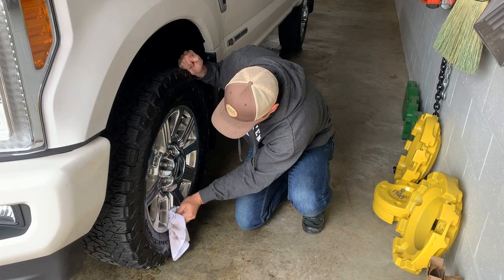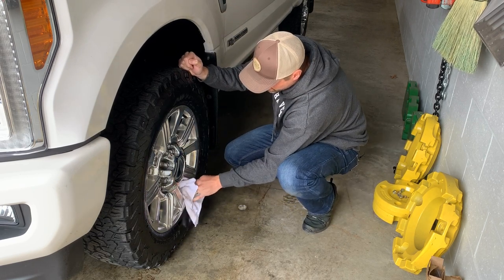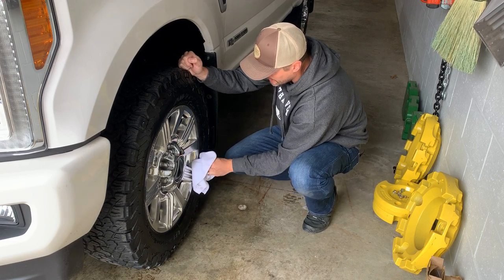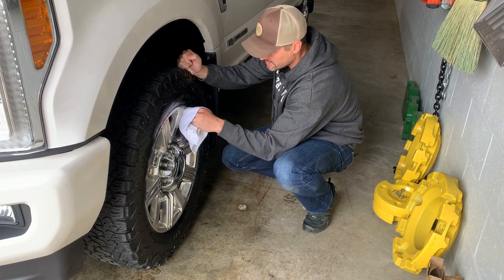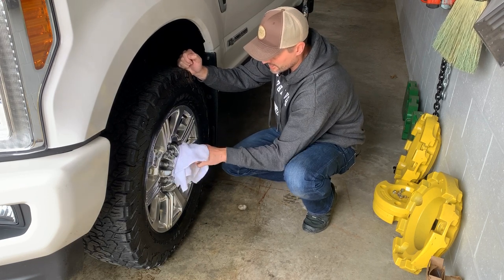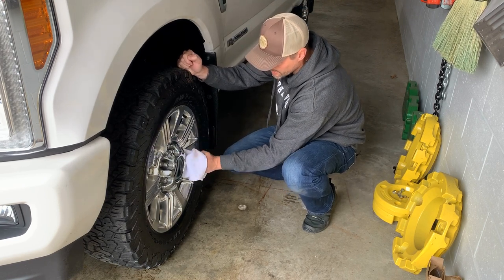If you guys know of a good, easy-to-apply product for wheels like this — a sealer, protector, that kind of thing — that you can put on easily, I'm not looking for some labor-intensive application, but maybe a spray or something along those lines that you've found really good success with, I would definitely be interested in trying that out. Leave a comment below.